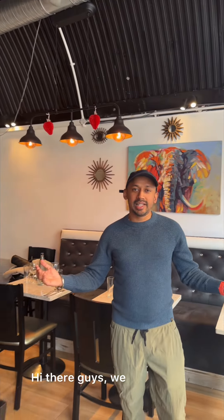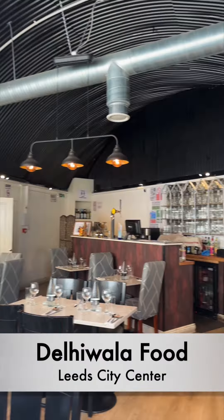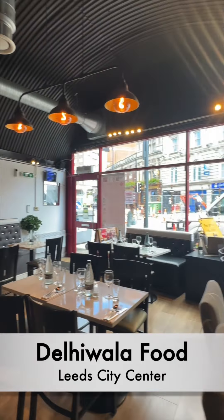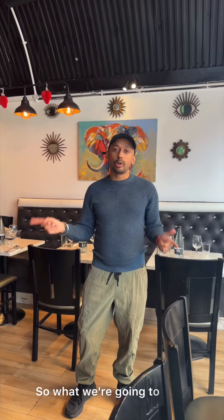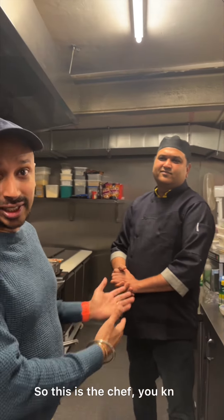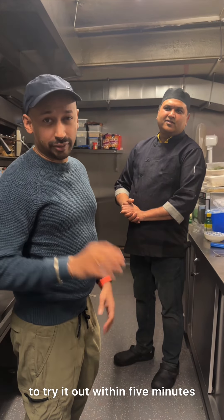Hi there guys, we are today in Delhi Bala Food in central Leeds, right next to the railway station. We're going to try a recipe from chef Nitin — let's go to his kitchen and find out. Chef Nitin has got numerous awards, so let's see a quick, nice, simple street food recipe from him.